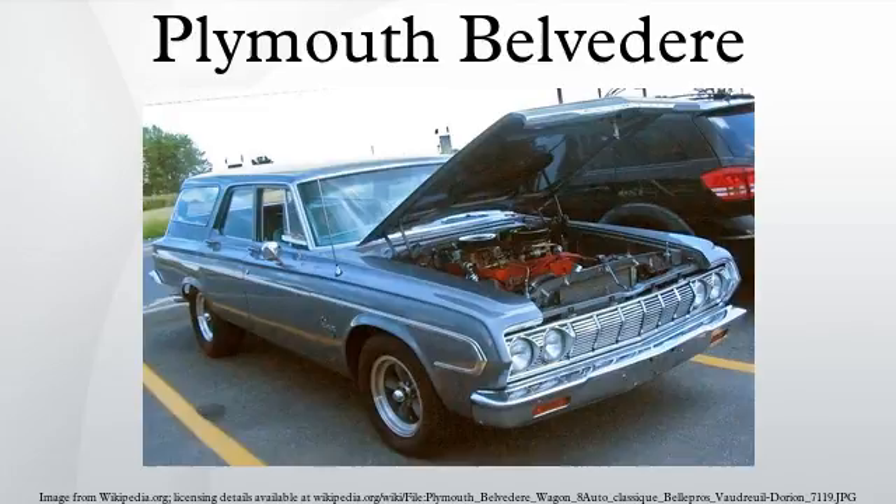A second such car, a brand-new Plymouth Prowler, was encased in an above-ground vault in 1998 to celebrate the city's centennial. It is to be revealed after the same period of time as the Belvedere, in 2048.